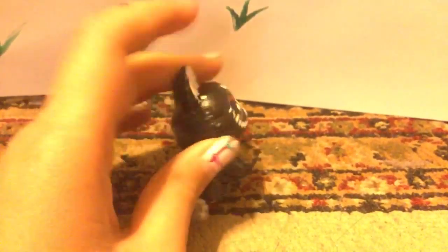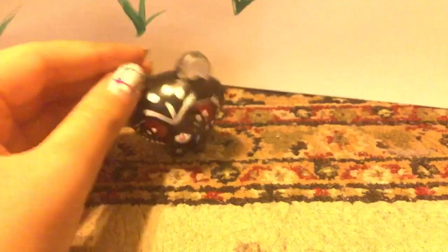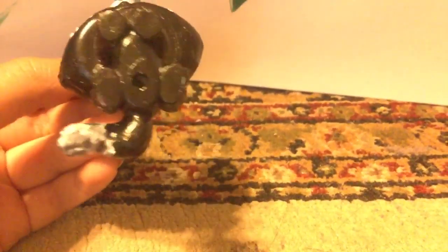I'm just gonna call her Night Cat. I just wish I had some clay — then I would make her more realistic. I'm sorry if there are background noises. I am really happy that I made her.